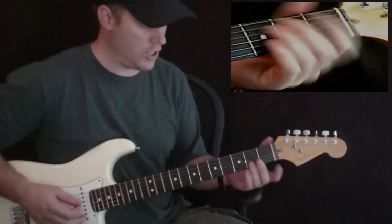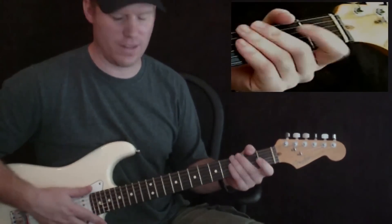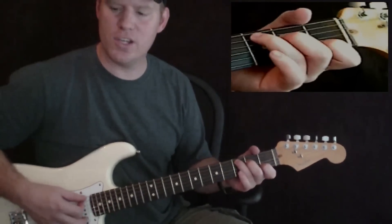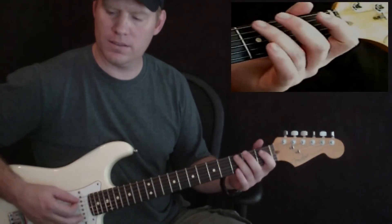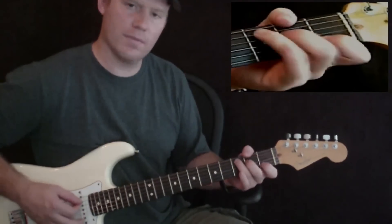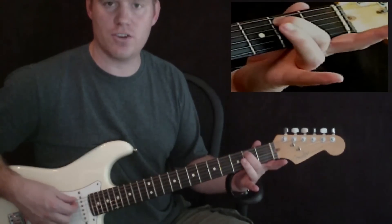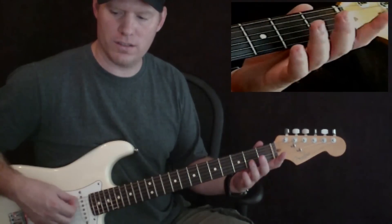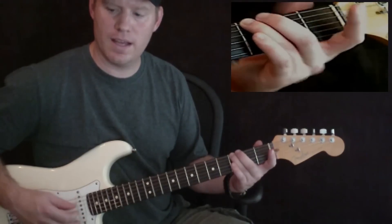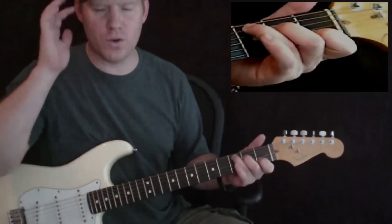And then we have third fret on the A string, but you want to go ahead and hold your full C chord down because you're going to strum that. It's not really a lead — it's just kind of a background thing. And then you have your G chord, and you want your C chord there for the intro. Now the C chord doesn't just stay all the way through until you start singing. When you're in the C chord, you're going to play: third fret on the A string, second fret on the A string, open on the A string, then third fret on the thick E string twice, and then back to third fret on the A string — and that's going to be your actual C chord, so you can just strum your whole C chord there.